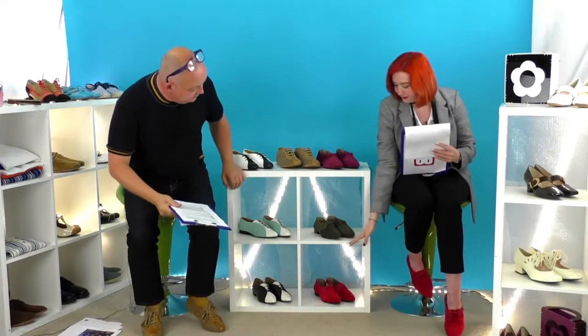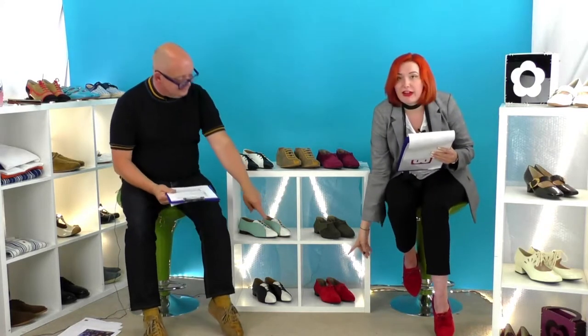Now Ria introduces the Terrys. Here they are in three colourways, and they are vegan. First we have cherry red — that's what Ria is wearing. Then we have the rosé, which is a purple sort of colour. And then the forest green. Ria has been wearing the cherry pair and loves the pointed heel — it's a fabulous detail. It's a gorgeous shoe, but it is going to take a bit of wearing in.